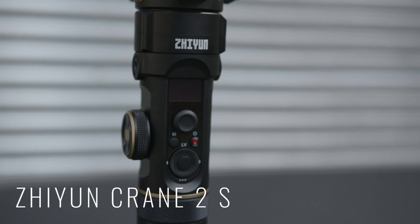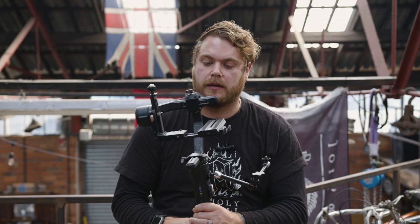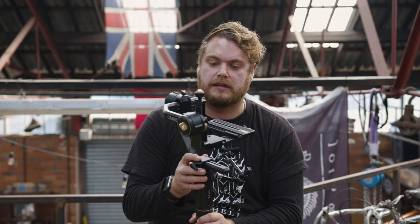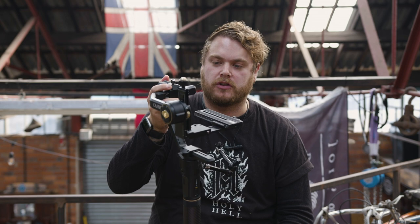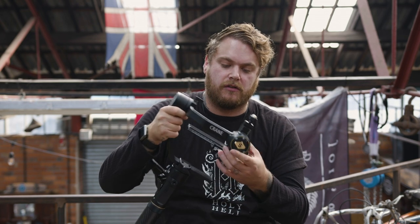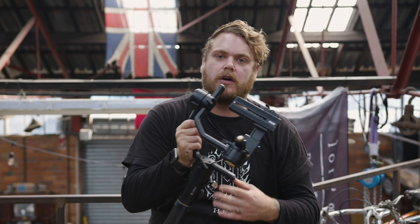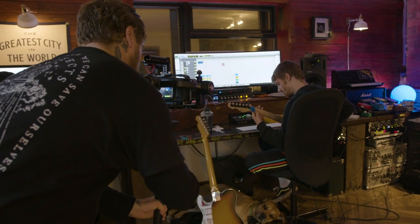I was kindly sent this gimbal — the Zhiyun Crane 2S by Zhiyun. It's a highly professional, intuitive gimbal with a powerful three-axis stabilization system, designed for heavier DSLR and cinema cameras. The thing I really like is that you can lock off each axis, which means if you're carrying it from home straight to a shoot, it's already pretty much set up and not swaying around. Those locking mechanisms really, really help. It's also quite light given the payload it offers.